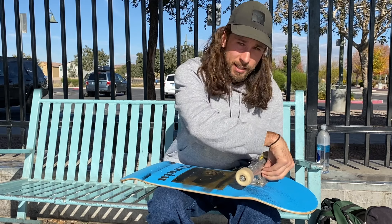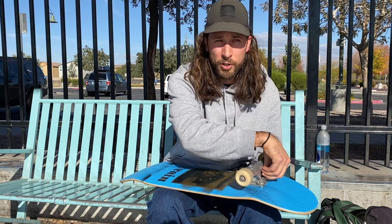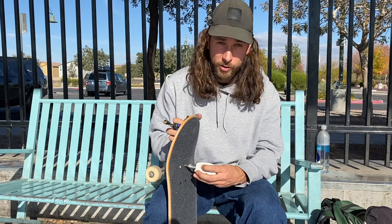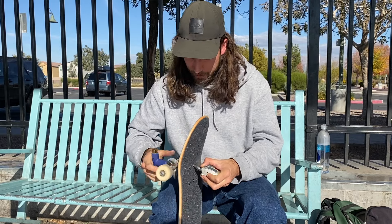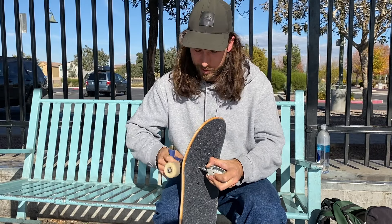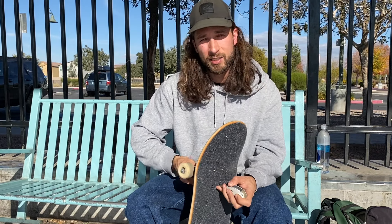I was watching a Dan Corrigan video this morning — a masterclass on how to kickflip. Little nuggets he's learned along the way. He was saying he likes to put his full foot on the board, similar to how Andrew Reynolds does it — his whole foot is on that board. I'm gonna give it a go today and try that technique. I've been trying to hone in on my kickflips and really want to learn how to do a really good, consistent one.